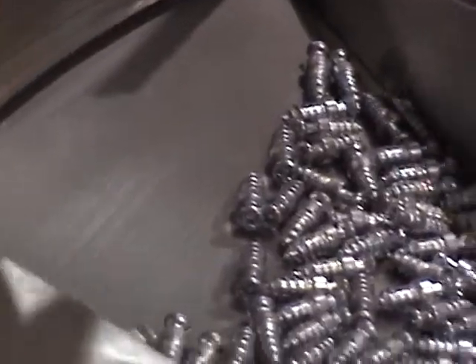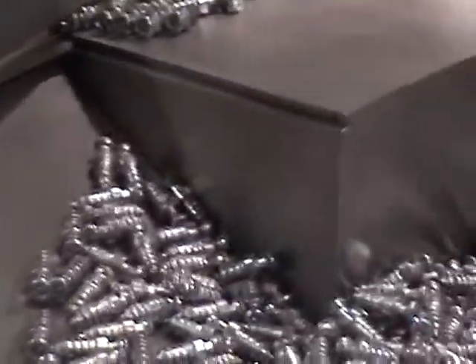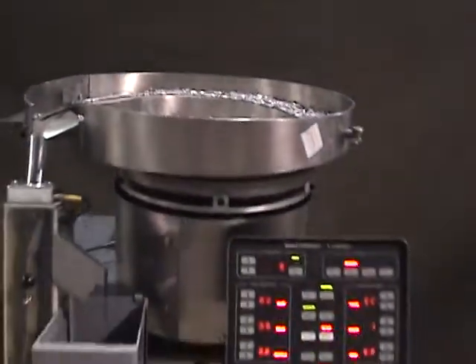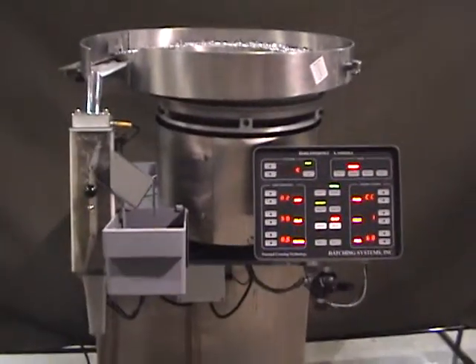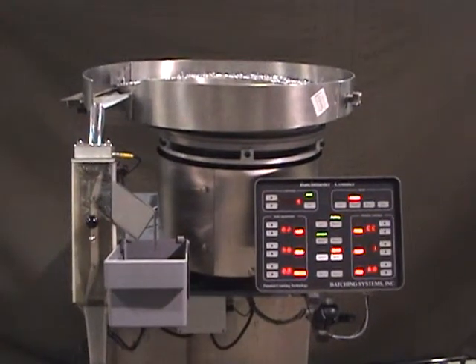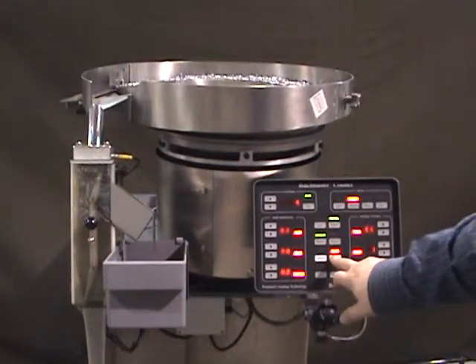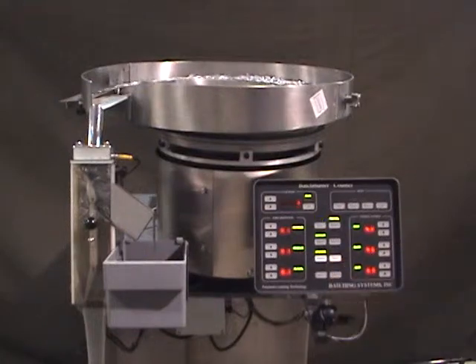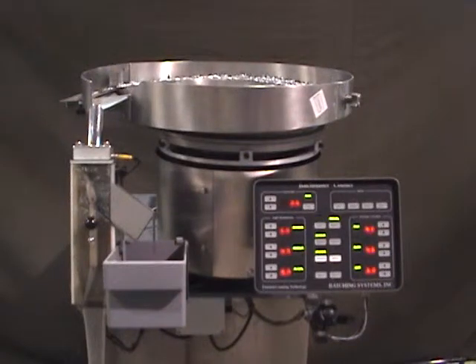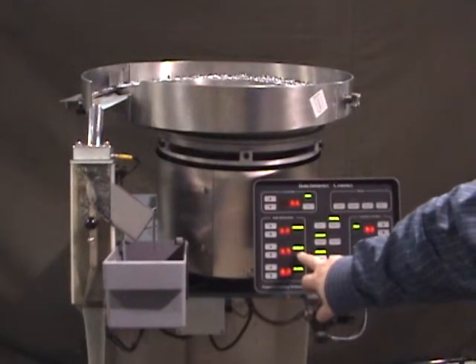So only one part fits on a rail. And the part's in. Form an auto setup. It proceeds 25 parts through the scanner and measures them. Provides you with a maximum and minimum set.